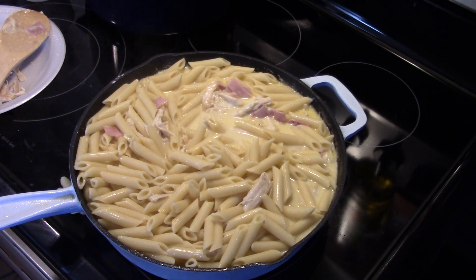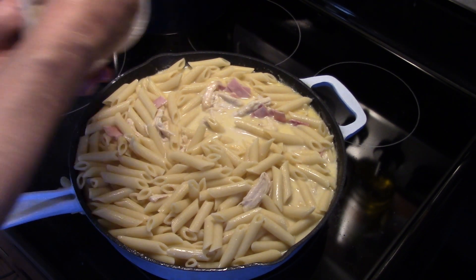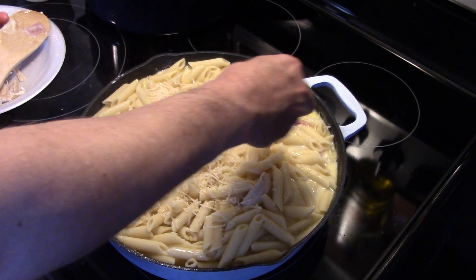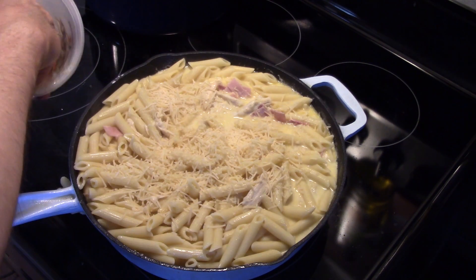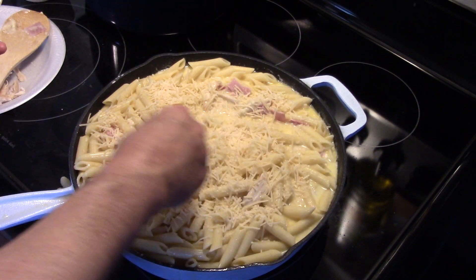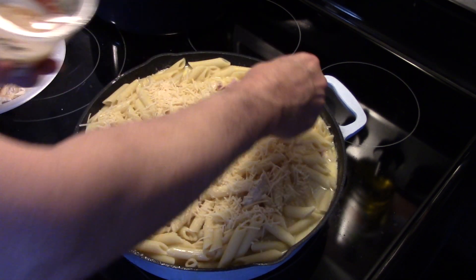I'm going to take some shredded parmesan cheese and hit the top of it with that parmesan. Then I'm going to put this in a 400 degree oven for 15 to 20 minutes so the cheese melts, the cheese sauce thickens up, and then it'll be ready to come out.